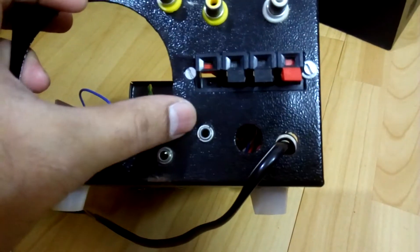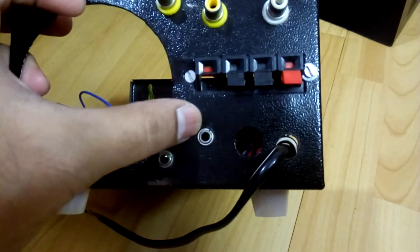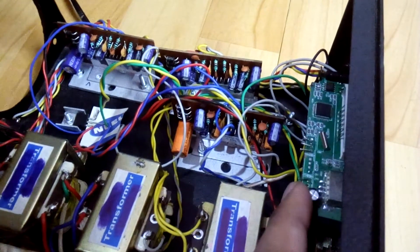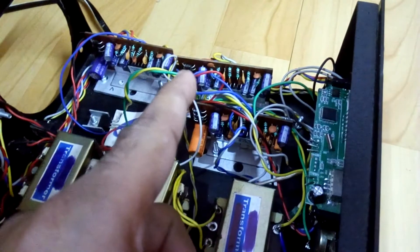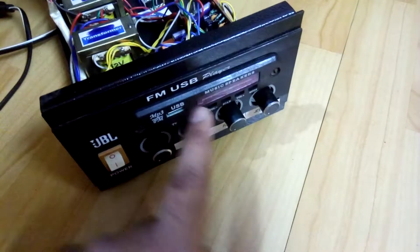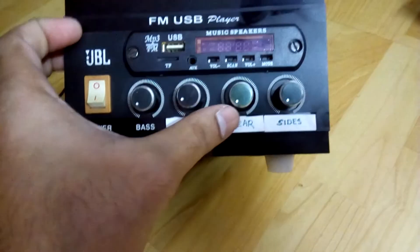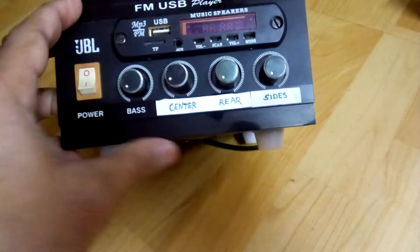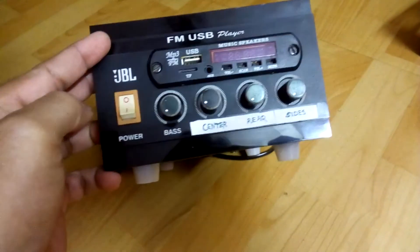Behind here you can see the outputs: one pair and another pair for the rear, and one for the center channel. These two are the inputs for the center channel and rear. I've also included an FM kit connected to the rear speakers, which I can control by remote. There are separate volume controls: one for the center channel, and two for the rear.